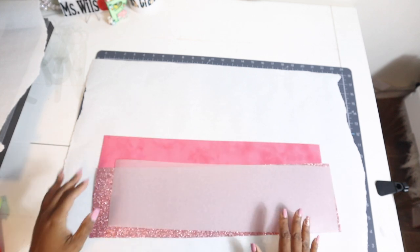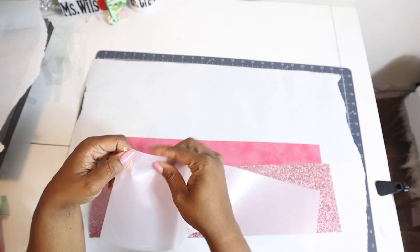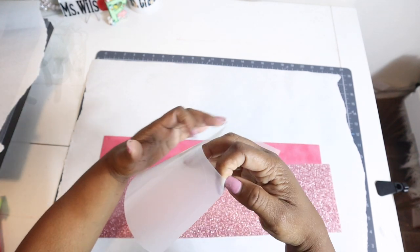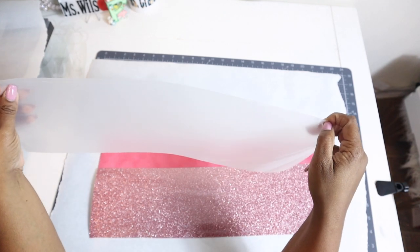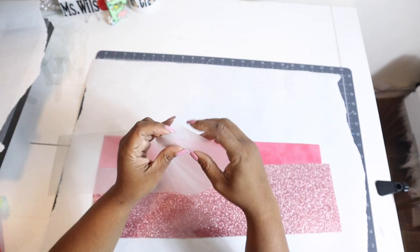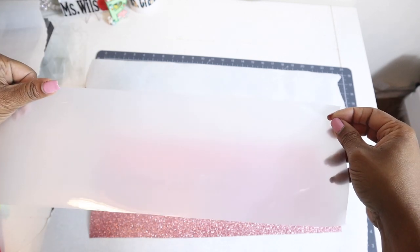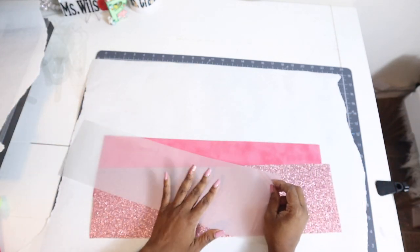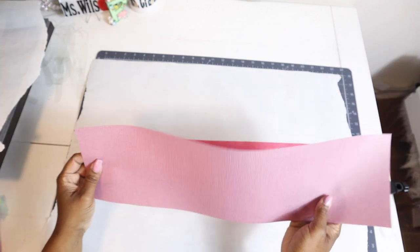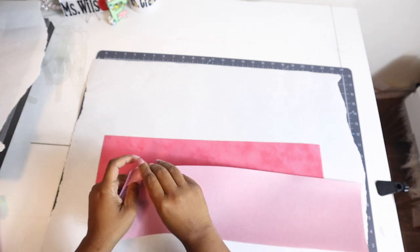We have everything cut out and we are going to weed the template. First I want to go ahead and peel the HTV Anything — when cutting, you want to cut on the shiny side. One side has a matte finish and the other is shiny; you want the shiny side up and the matte side down onto the mat. Now I'm just going to weed with my hands because it's a very basic shape.